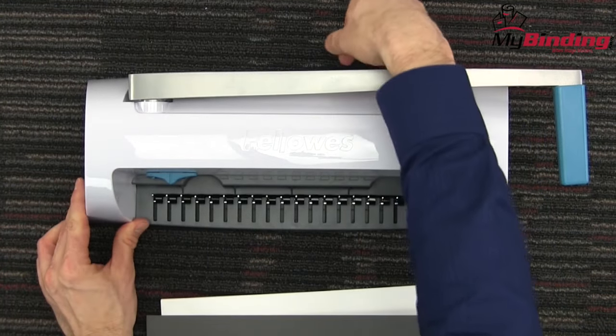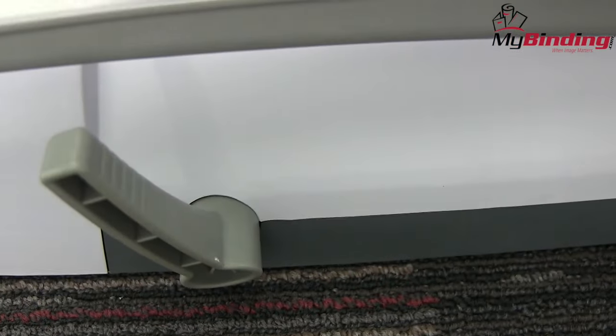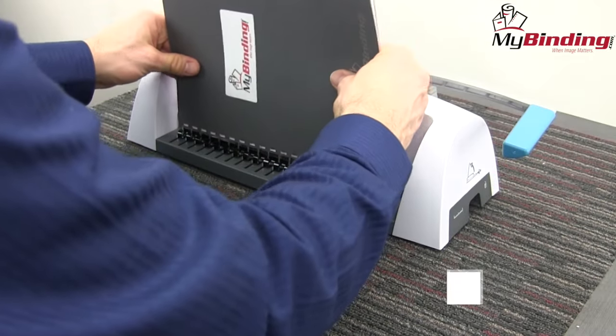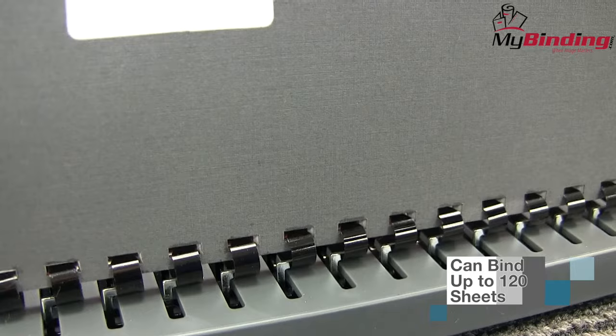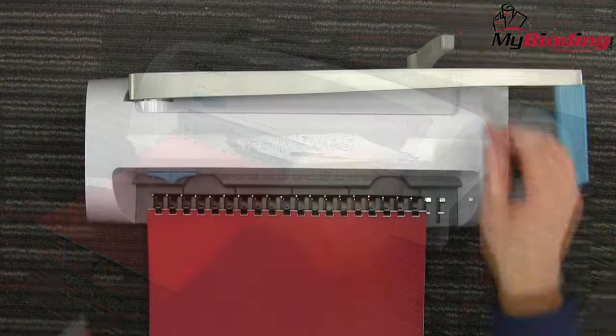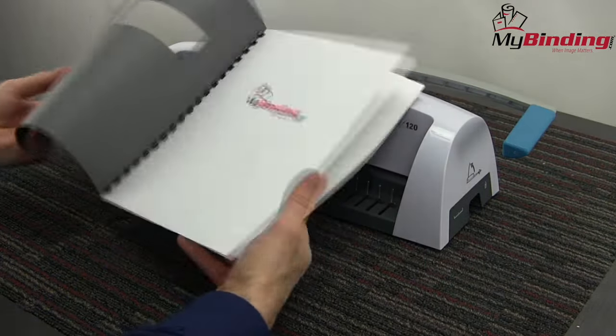The front of the machine has the comb opener. Place your plastic comb on it with the teeth facing up. On the back of the machine is the comb opener lever. Lift it straight up and bring the teeth forward as far as you need for your size project. Then thread your project over all those teeth. Make sure they all get through the holes completely. Close the comb opener lever on the back. Remove your project and you're all done. There it is.